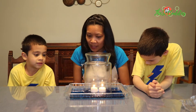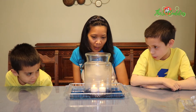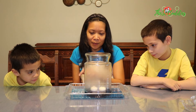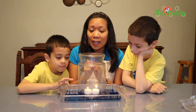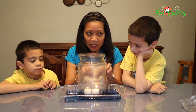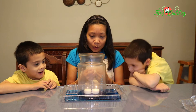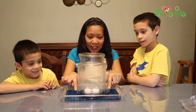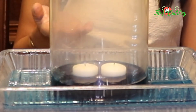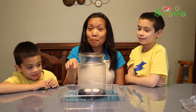Water is rising. The two candles are starting to extinguish. Bubbles forming. That means the air molecules that are hotter inside are trying to escape. That's why there are still some bubbles, and you see that noise is actually a lot of bubbles.